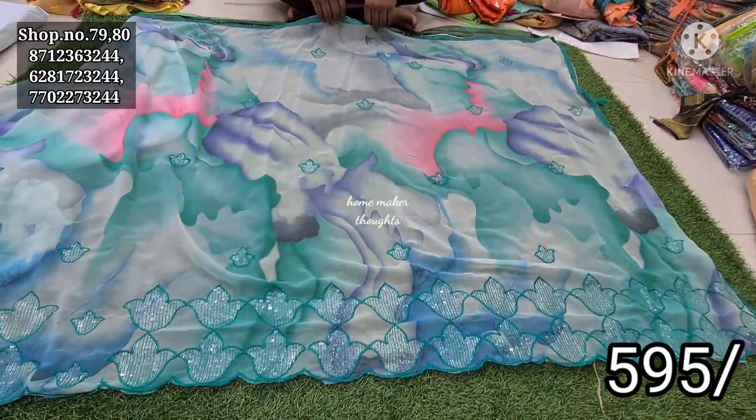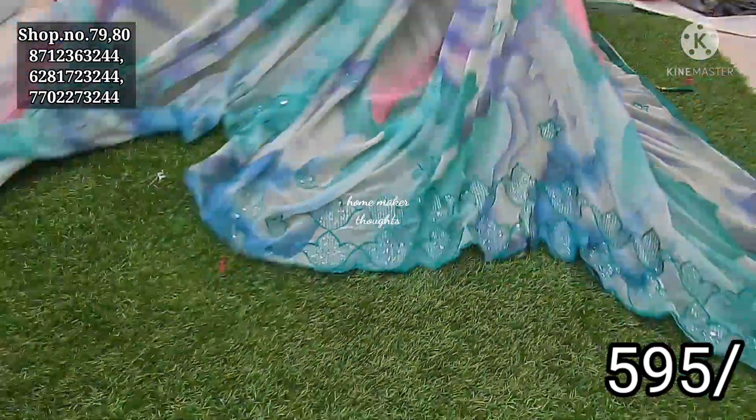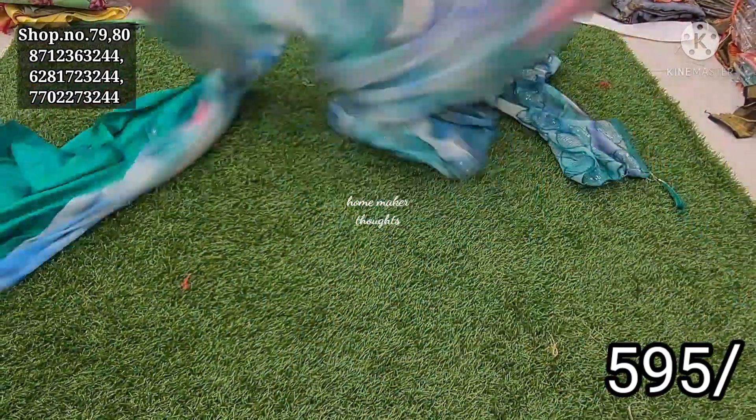If you like this, you can check it out. Next is a pure georgette. In the flower, I have a sequence design. Cutwork is also a digital pattern. In the flower, I have a sequence design.